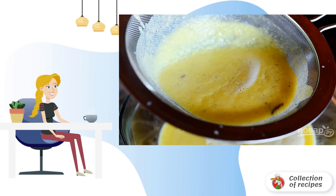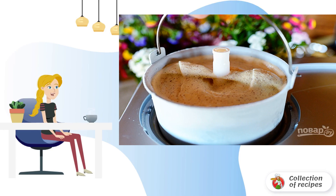Step 4: Add the cinnamon to the mixture and mix again. Step 5: Cool the mixture and send it to the ice cream maker to mix.